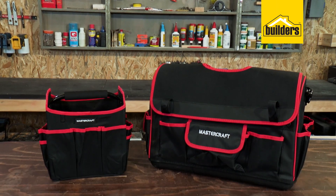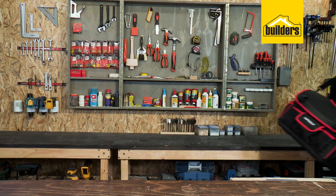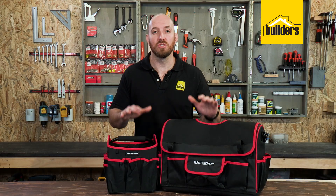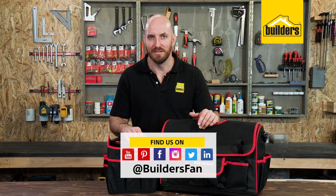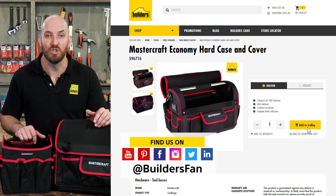Two tough and rugged options for storing and protecting your tools while easily transporting them. Now these are just some of the storage options available at Builders. For more product reviews visit the Builders website or check out the YouTube channel.